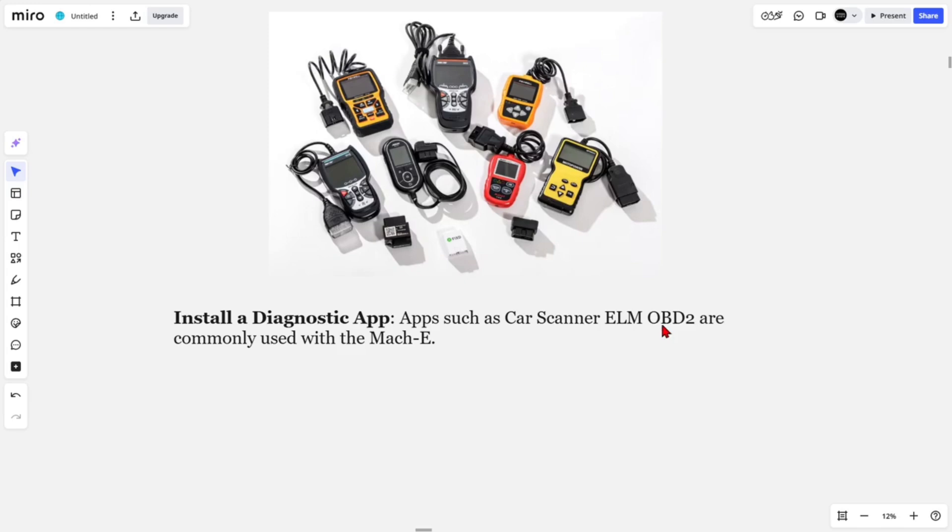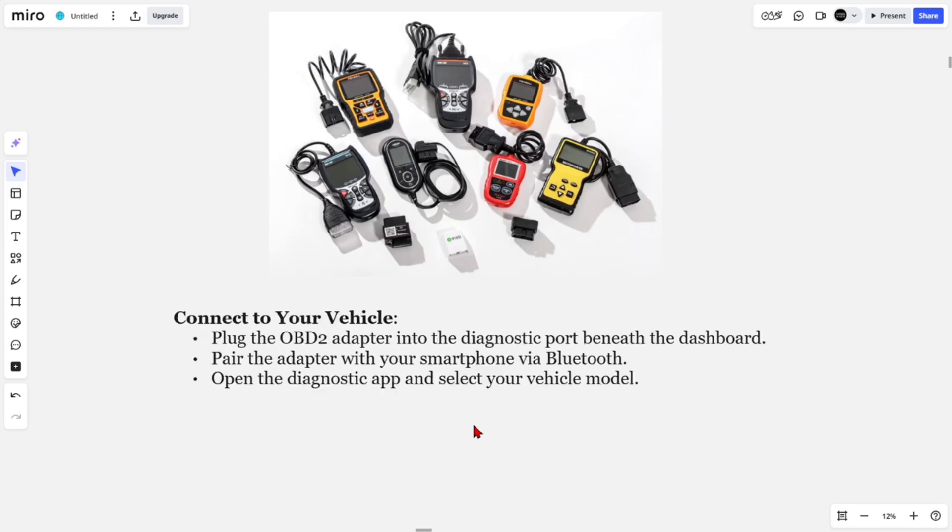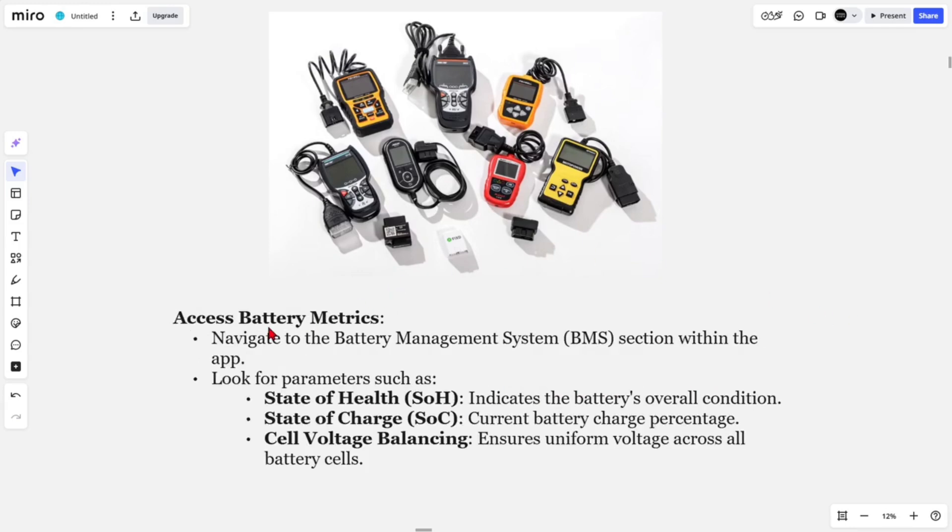Install a diagnostic app — apps such as Car Scanner ELM OBD2 are commonly used within the Mach-E community. Then connect your vehicle: plug the OBD2 adapter into the diagnostic port beneath the dashboard and pair the adapter with your smartphone via Bluetooth.